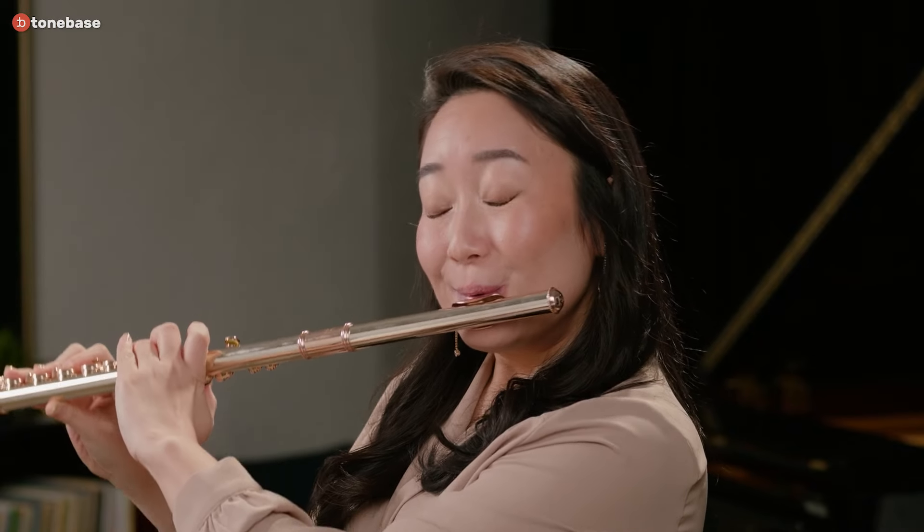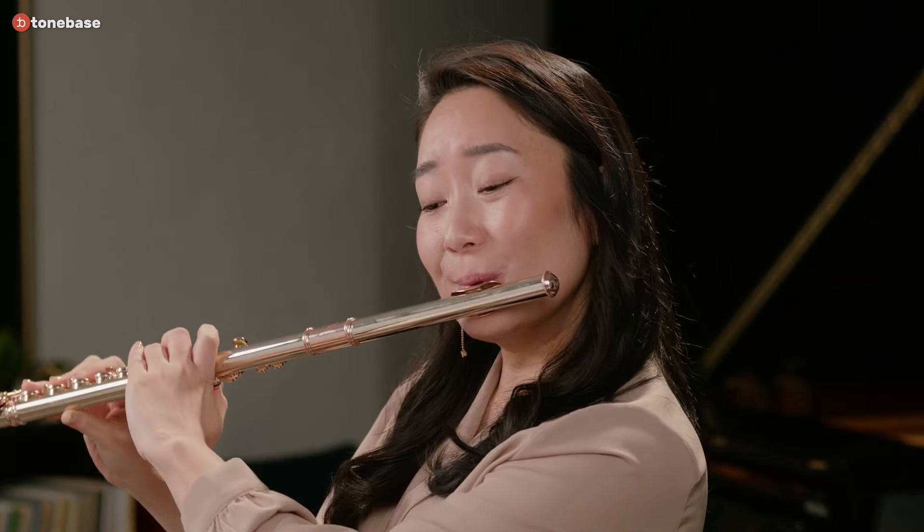I call this the fermata exercise. You add a fermata on the note that you want to add vibrato to. I play through the entire phrase first without vibrato so I can find my tone and dynamic — the foundation — before adding it in. On the note I'm going to vibrate, I stop on it and hold it as long as I can, breathing whenever needed. Remember, this is not a breathing exercise — this is to find your tone with vibrato. Take all the time you need to find the vibrato you want in the sound.